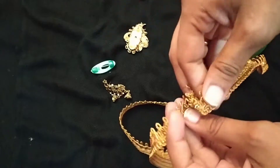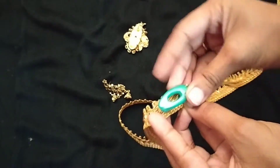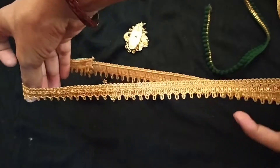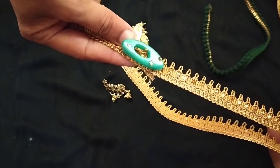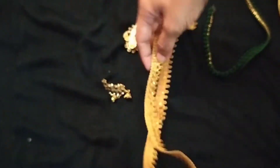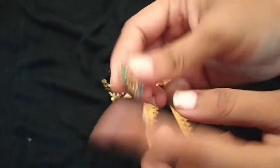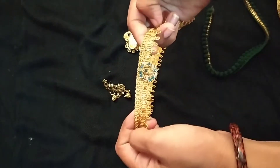Put it on the back side. The back side is very neat. This is the one — even an earring or a back side piece, this is how it looks.